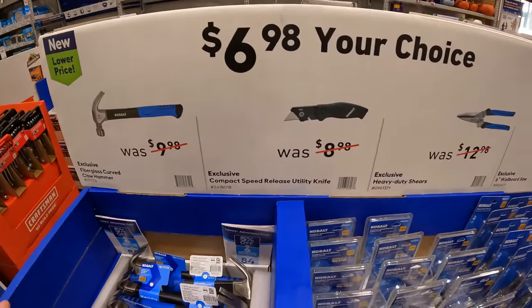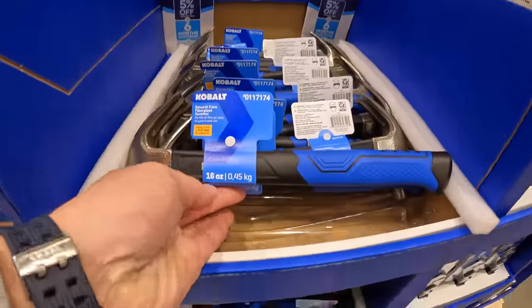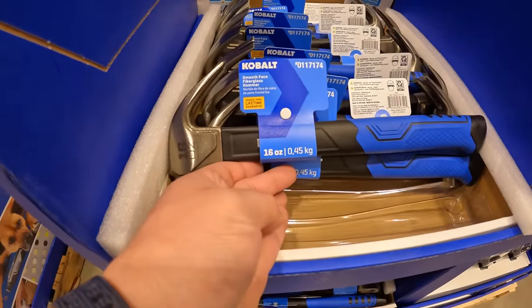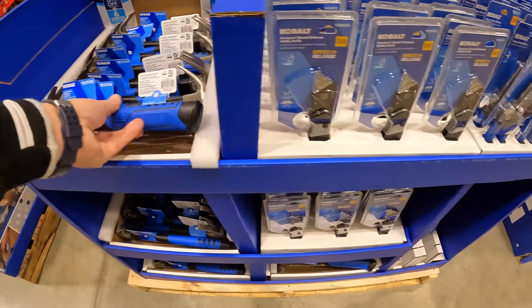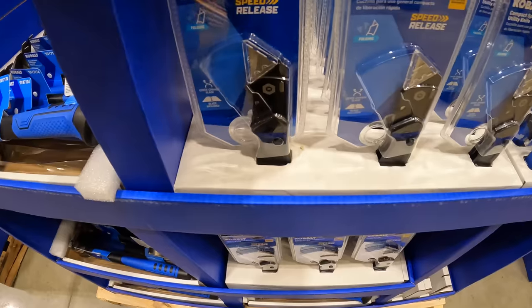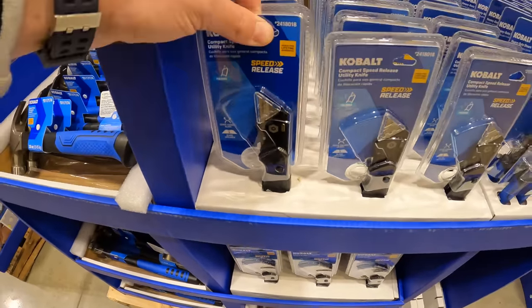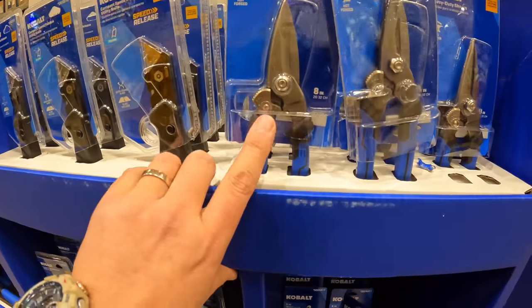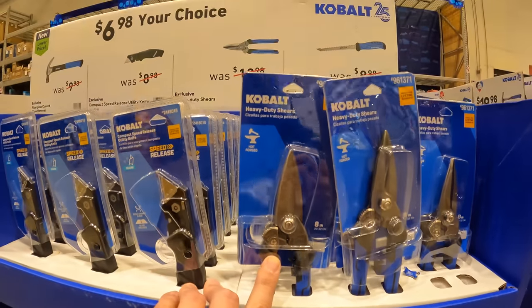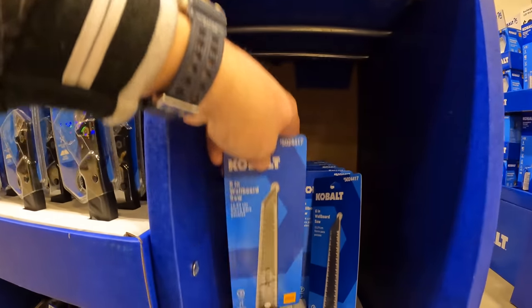For $6.98, your choice — all four of these items are $6.98. You can get a 16-ounce hammer, the compact speed-release utility knife, heavy-duty shears, or the wallboard saw.